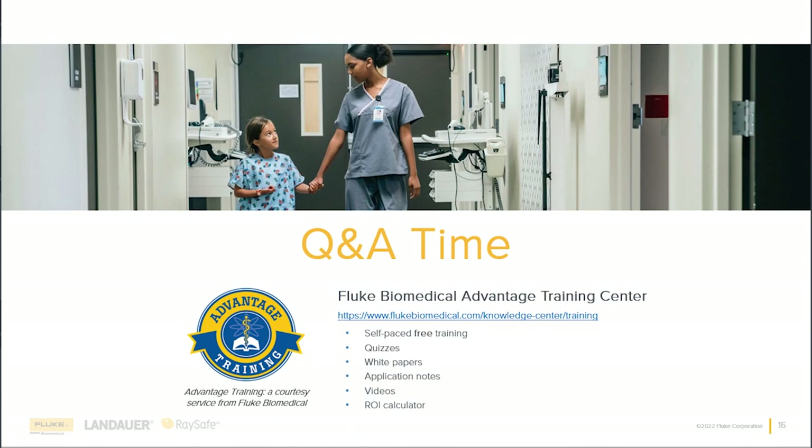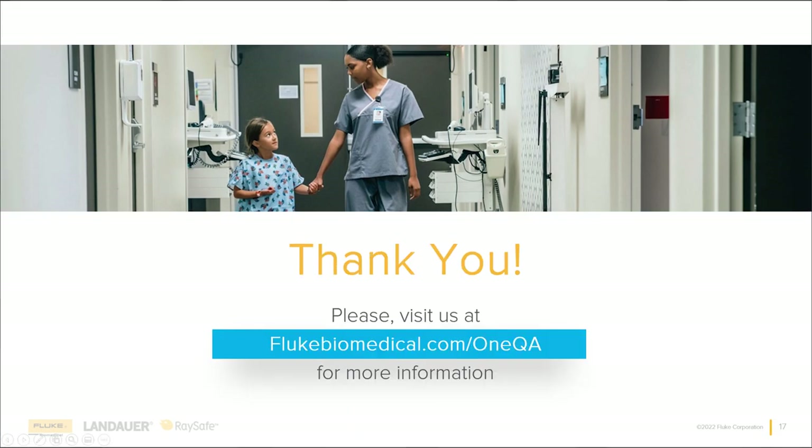Anything else to add, Justin? I just want to thank everybody for their time and joining us today. This is a newer product and a newer launch — it's a really exciting time for us. There's going to be more data, and you'll see us a lot more. Please jump back in, see what's going on, give us a call, and reach out to your channel partner. We'd love to come visit you and really work with your facility — learn from you so we can build a solution that meets your needs as a Biomed. Thank you everybody for your time, and I look forward to seeing you on the next webinar.